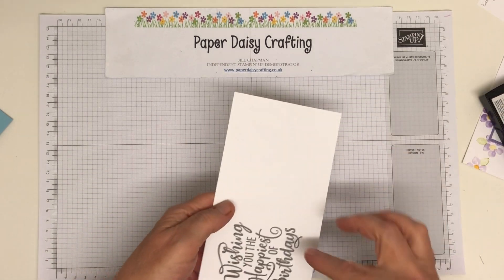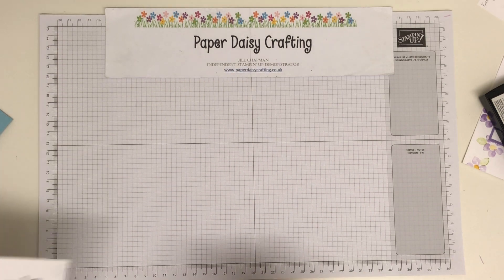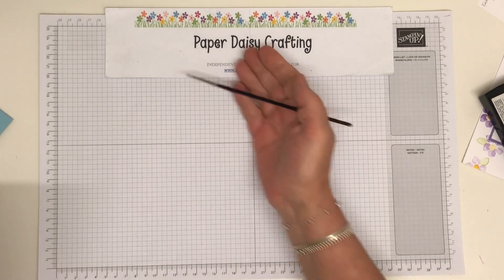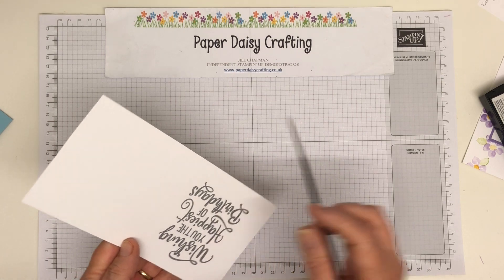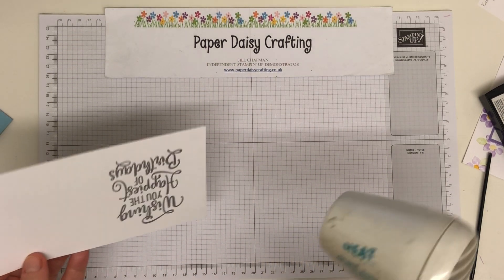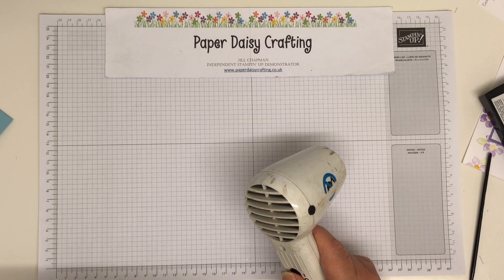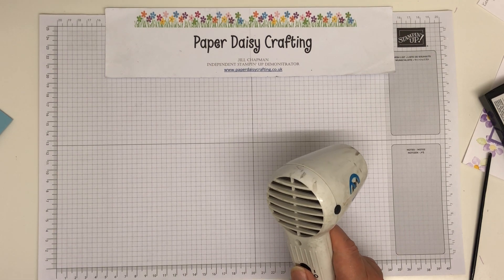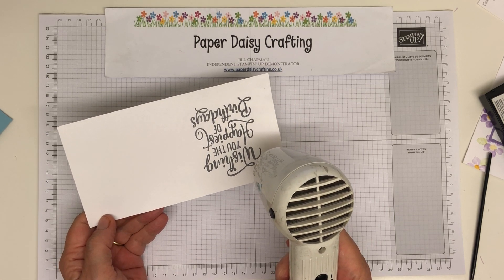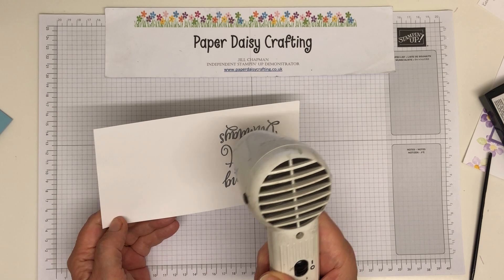I'm just going to grab my paintbrush and just brush off any stray specks of embossing powder. Just to make sure you've got no stray bits. I'm just going to warm my heat gun up a little bit before I start trying to heat emboss, so that it doesn't blow the powder rather than warm it. And watch the magic of the powder melting — I love this every time. Never fails to amaze me, and it looks so gorgeous.